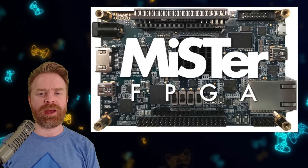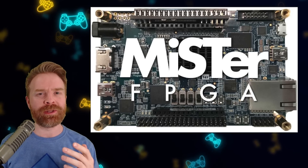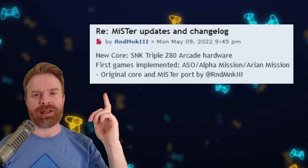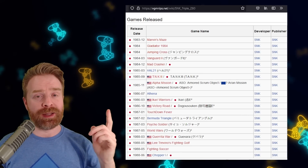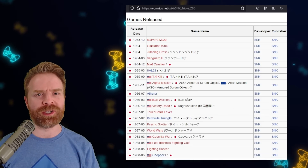Last up, we're talking about hardware emulation with the Mr. FPGA. There's a brand new core that's just been released. This new core is for the SNK ZZ80, and I'll leave a link to the post in the description below. This is an 8-bit arcade system with a total of 19 games in its library. Let me know in the comments below if you've played any of them, and which one is your favorite.